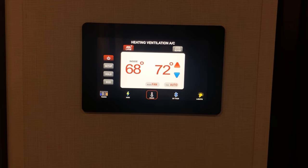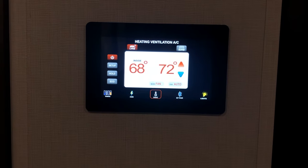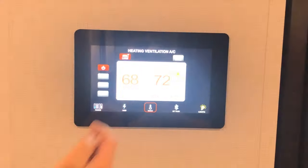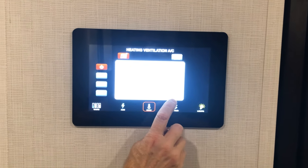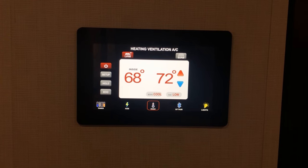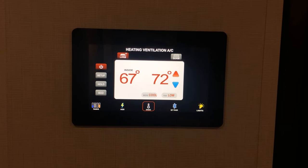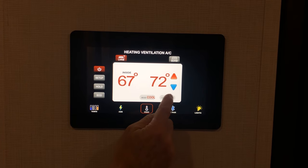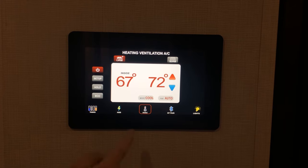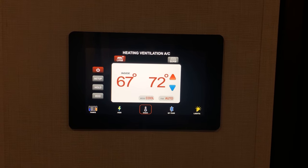Auto mode means it selects furnace or air conditioning for you — all you have to do is set temperature. Heat pump is the rooftop air conditioner heat pump. Furnace is your LP furnace. When we are in the air conditioning mode, whether cool or heat pump, we can leave the fan in auto or set the fan on low. If you set the fan on low, it's going to continue to run. If you want the fan to cycle with the air conditioner, just leave it in auto.